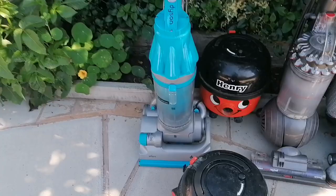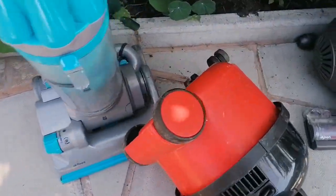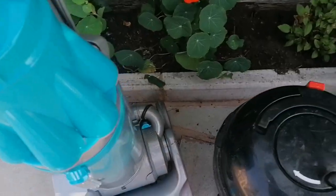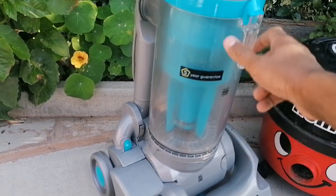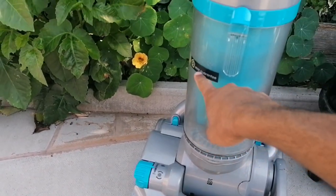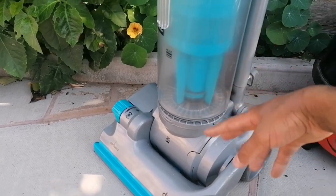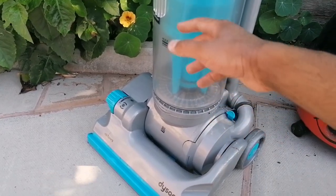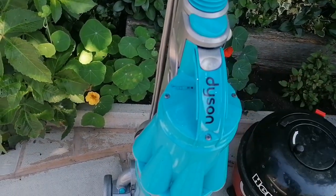First up is this DC07 here, it's the All Floors model. It's a late model because it's got the 5.8 guarantee sticker, and it's not light grey, it's a more shiny kind of grey. And it's got the reinforced handle as well, which shows that it's the later version.